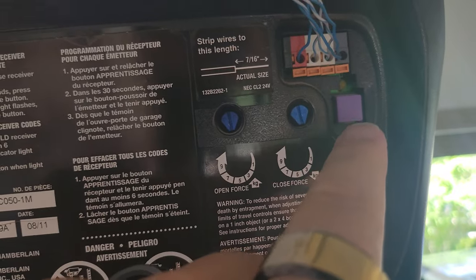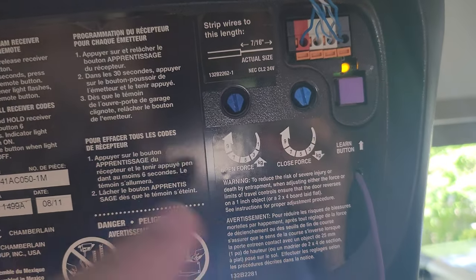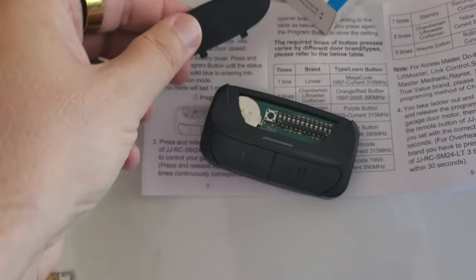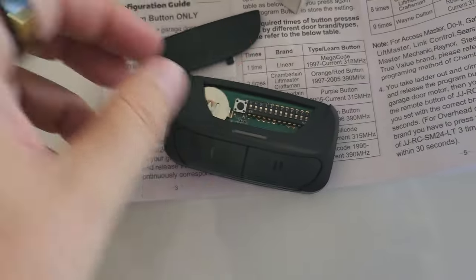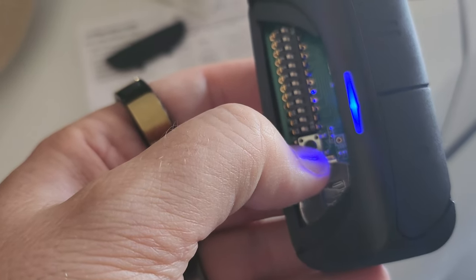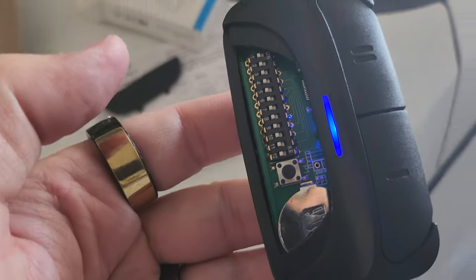Let me show you. See right there, there's a button. You just press it once, now it's in learning mode. And you only have a small bit of time. Take off the cover to your remote that you bought on Amazon. Hold this down until it turns blue. There we go. Now it's in programming mode, and it's going to talk to the remote.